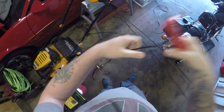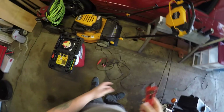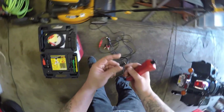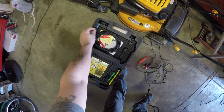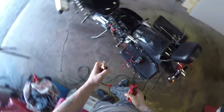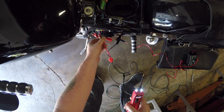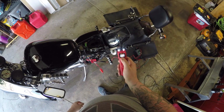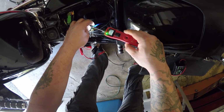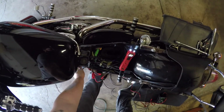I'm going to use the pointy probe one — that's the one I want. It's just as easy as connecting that one to the negative and that one to the positive. Should be able to figure out which one's which. We'll turn it over and figure out which one's which.